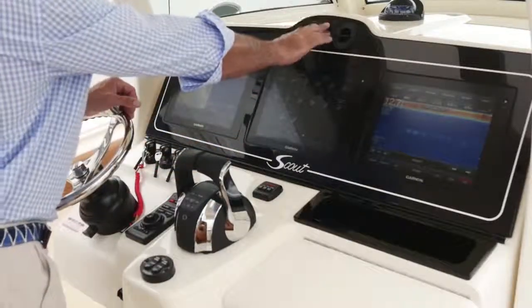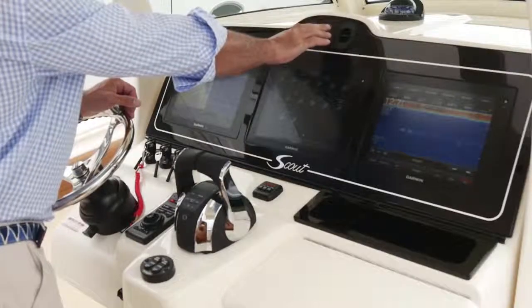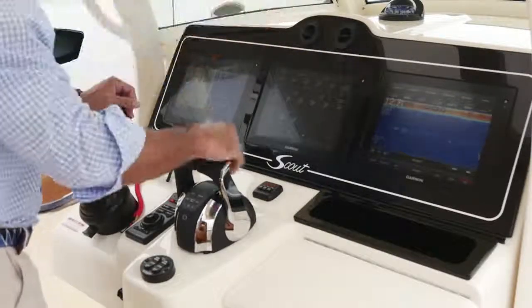I also have an AC — it's a 12-volt AC that blows up here at the helm and also down below. And of course, a compass.